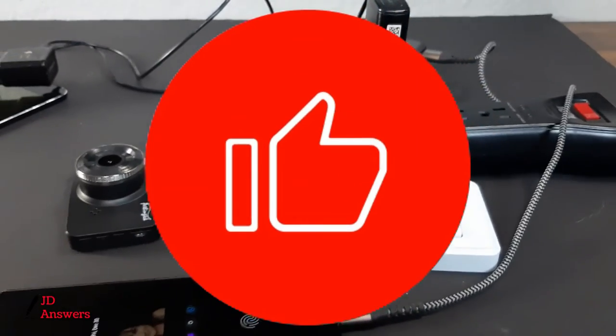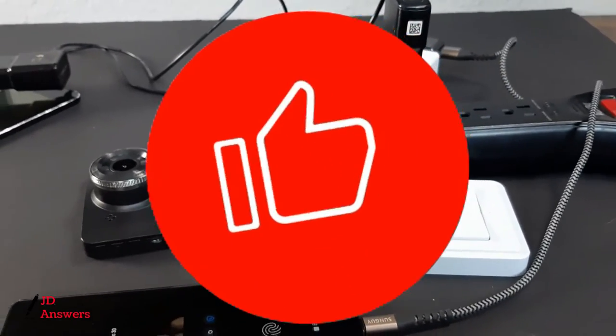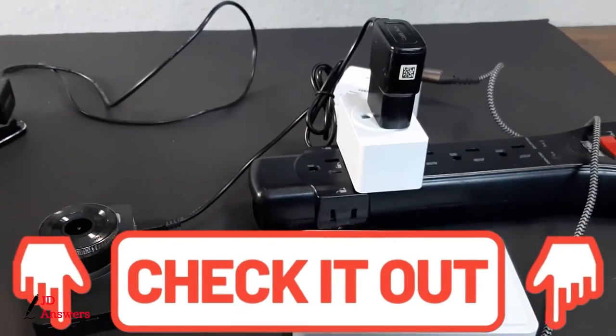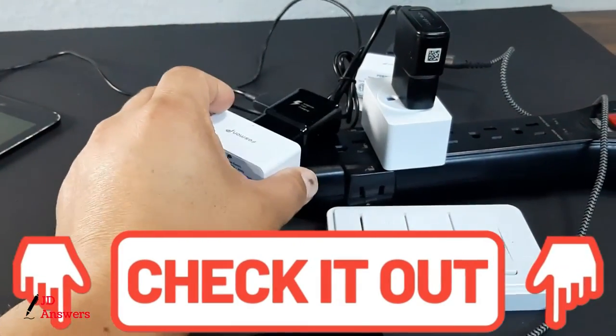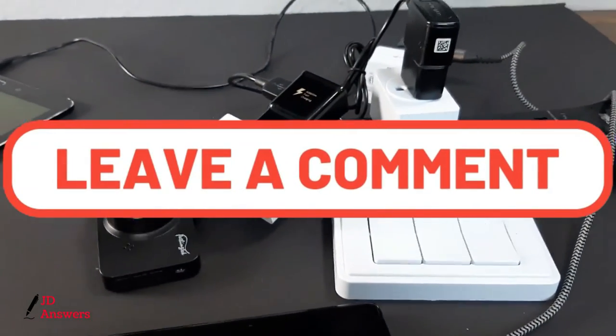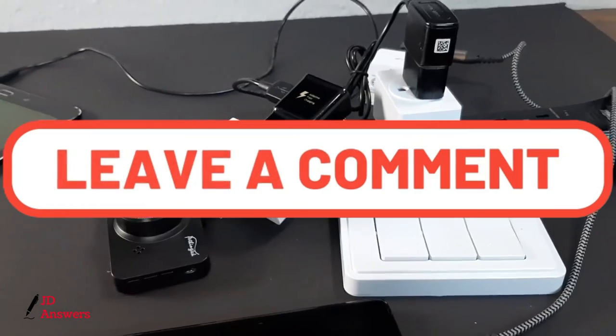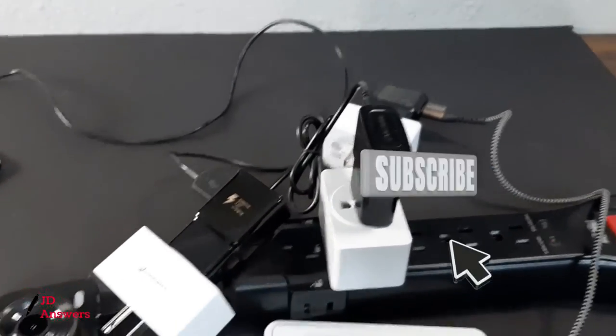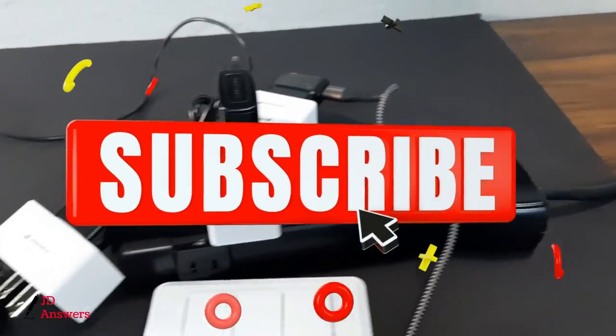So if this video was helpful for you, please give me a thumbs up. If you're interested in this product or any products I have, I'll put links in the description below so you can purchase on Amazon. If you have any questions or comments, leave them in the comment section below and I'll get back to you. Don't forget to hit that subscribe button and select all notifications for upcoming videos. Thank you for watching and don't forget to subscribe!